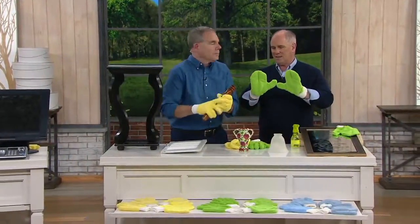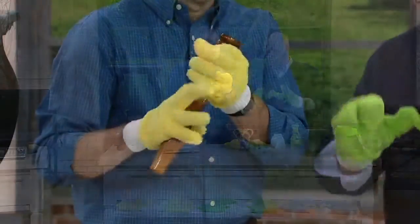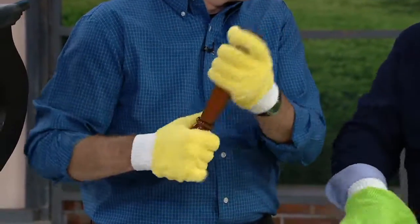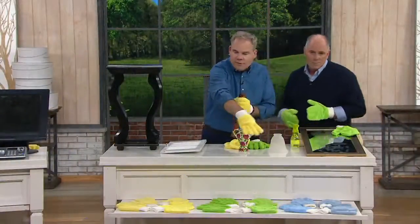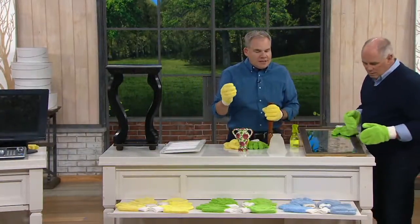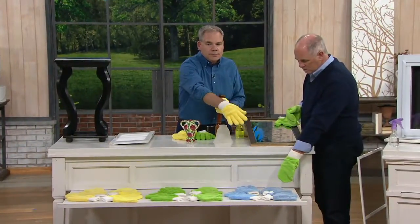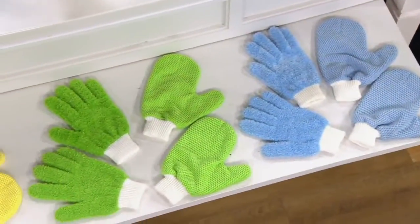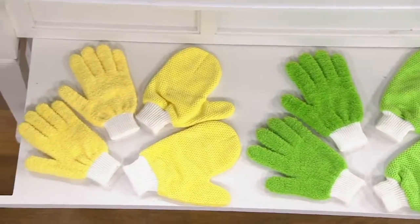The glass cleaning gloves are a completely different microfiber. In the set you're getting, you choose your color — we've laid them out for you right here. You're getting a set of the gloves and a set of the mitts. Your choice of color is either blue, green, or yellow. And the green is the most popular.